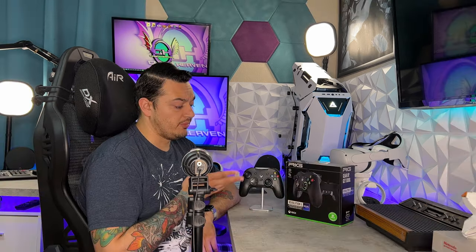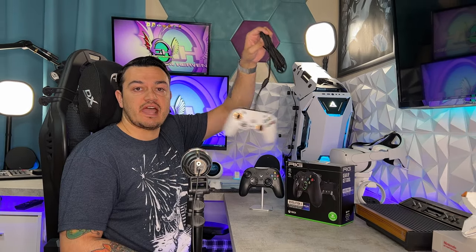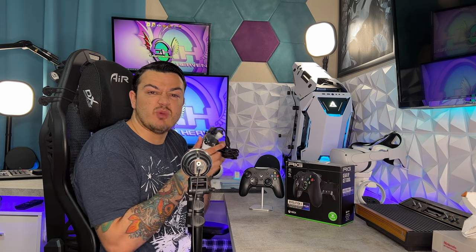In front of us we have the Revolution X controller for Xbox One, Series, and PC. This is by RIG, which is an off-shoot department of Nacon, a French company that has been making gaming peripherals since 1981 — 41 years of experience making headsets and controllers. They've also sent their Pro Compact controller, designed for small-handed individuals, which will be reviewed soon. But today we're focusing on this black behemoth, the Rev-X, which is loaded with Dolby Atmos.